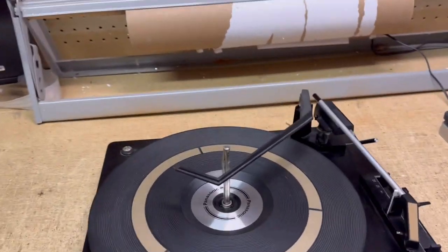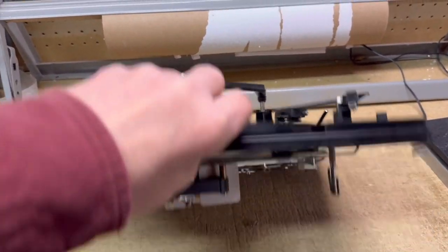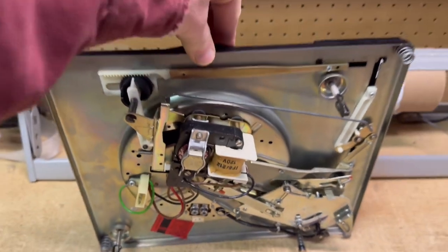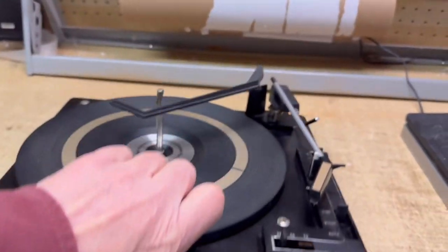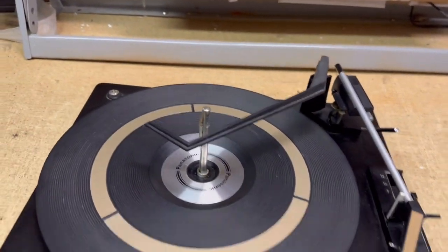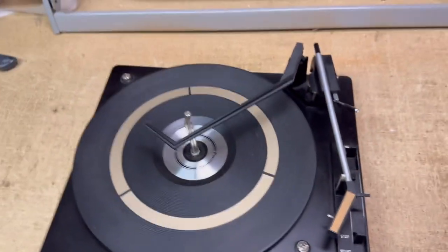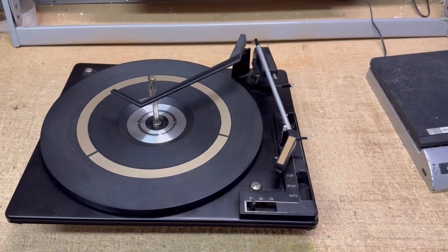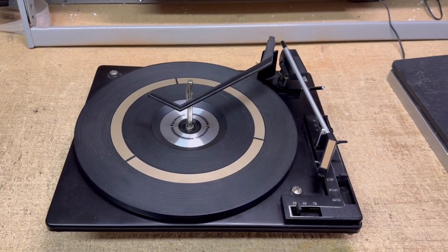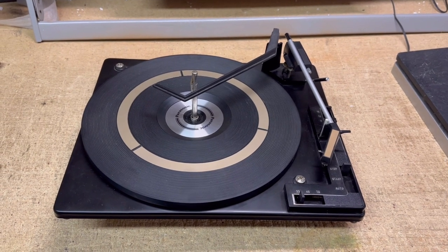Another BSR turntable that I serviced and put up for sale without a base. This is a replacement unit for consoles — all-in-one stereos that use the BSR. I do quite well with these. It takes me about 45 minutes to an hour to service them. This one sold for $185.